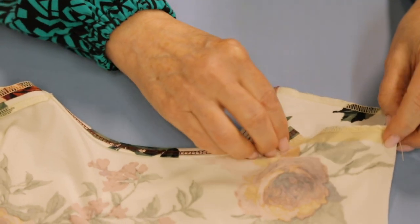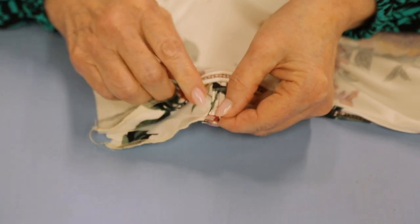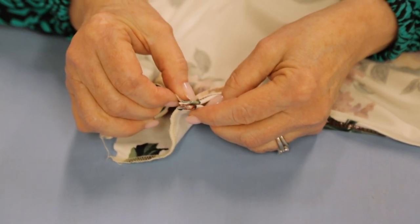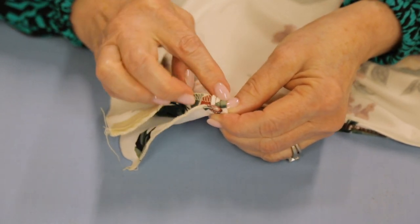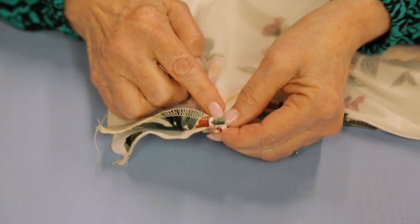Right sides together. So I've got my wash away wonder tape - you can see it right here. And now I'm going to match up these edges and make sure that everything looks good.